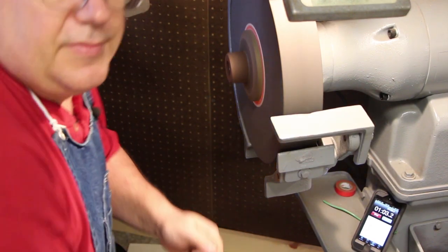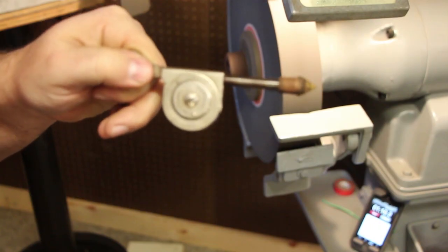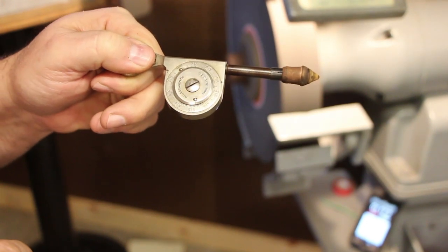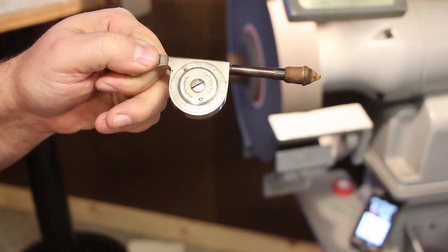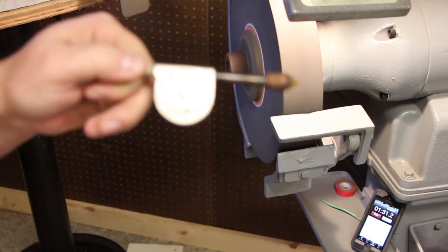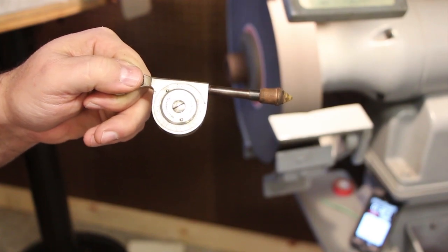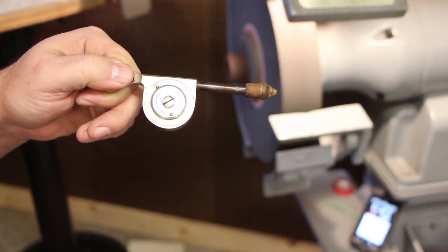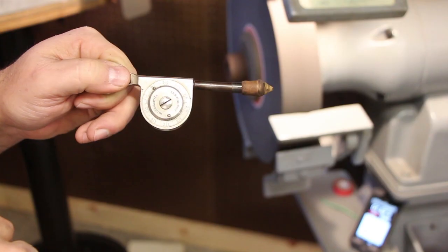I may have pulled out just a second early there, but this gets us close. We had seventeen full revolutions and looking at the dial we're at about 43 or 44, so that's 1743 to 1745 RPMs. The motor is supposed to be running at 1725, so evidently my phase converter is putting out just a slightly higher frequency than 60 Hz. I may have also pulled out about half a second too soon, so it may have been a little more — we'll say approximately 1750. The motor is rated at 1725, so that gives you a good idea of how to use the Starrett speed indicator.